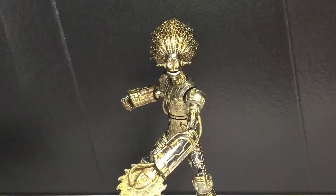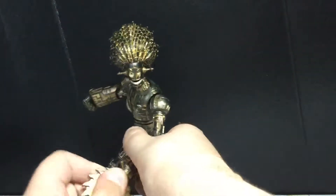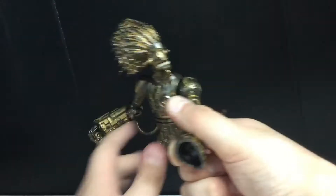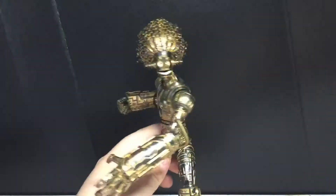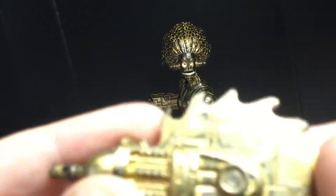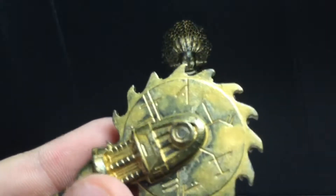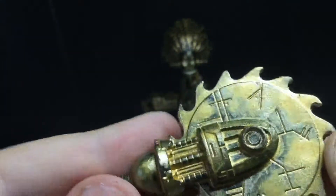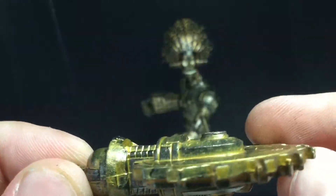The accessory is this alternative hand, which I'll replace just for the sake of this review, because this is not how it's supposed to be. What would have been cool is if they were giving us different accessories in each figure — I wish they would do that more with the Build-A-Figure piece. But here is this saw blade-looking thing that looks really nice. You can see all the mechanics and it has a nice black wash. Really like the gold.